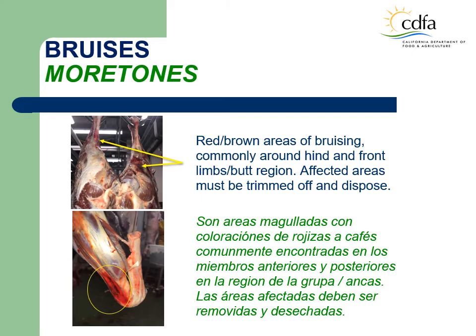Bruises. The LMI will observe red-brown areas of bruising, commonly around hind and front limbs, butt region, and occasionally at the rib cage area. The affected areas must be trimmed off. The ante-mortem may be normal, or the LMI may observe some limping. It can be the result of long-distance transportation, rough handling and movement of animals in pre-slaughter stages, or presence of horned animals.